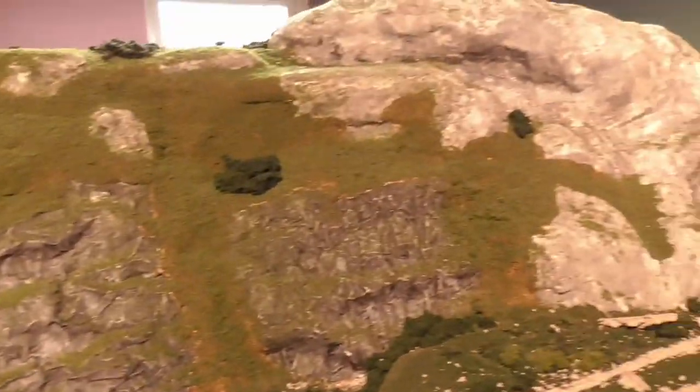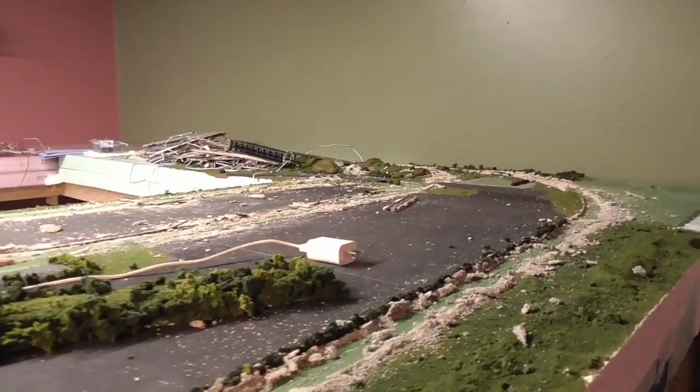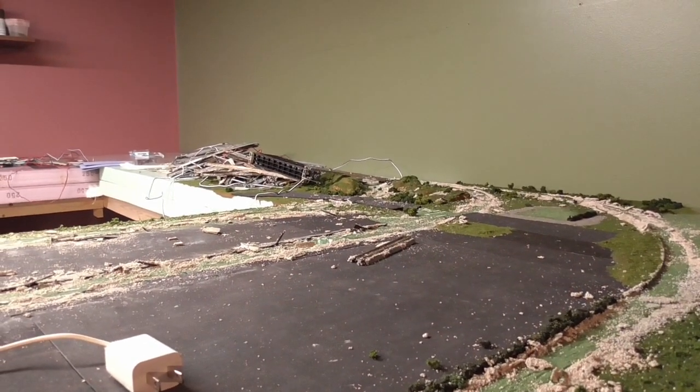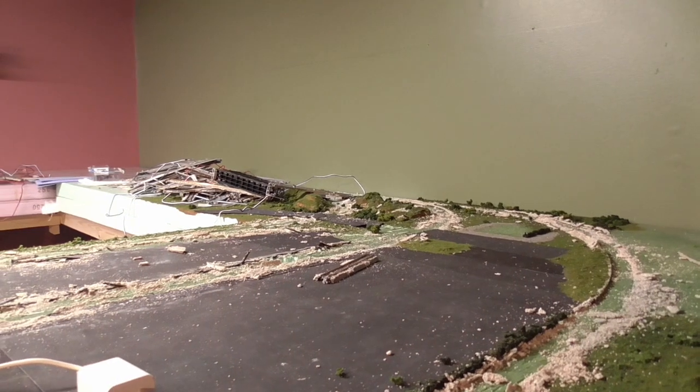As we move down you can see the town's gone. All the trees are put up. There's one piece of track laying over there. So quite a bit — quite a mess to clean up yet. But I'm looking forward to doing the rebuild.